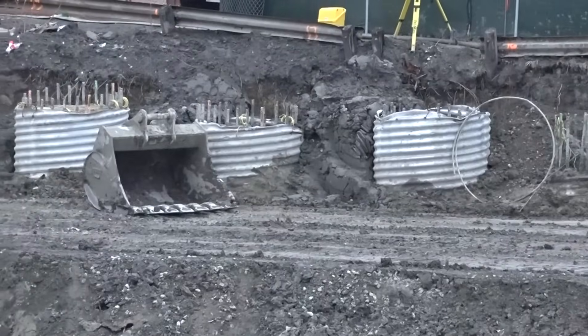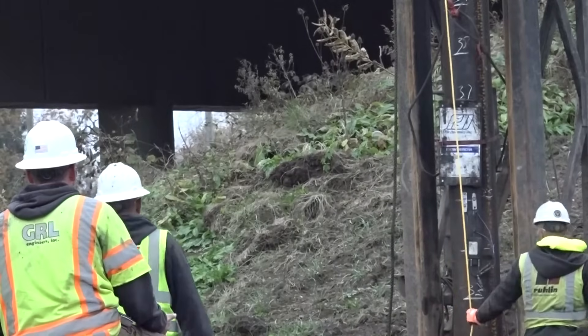GRL Civil Engineers perform the testing in the field, and our firm has more than three decades of experience in preparing for, collecting, and interpreting data on a whole range of pile types and situations.